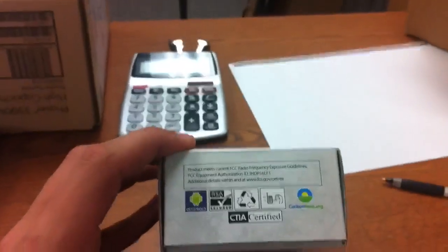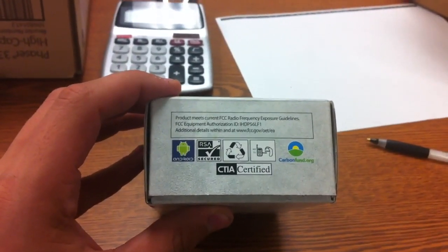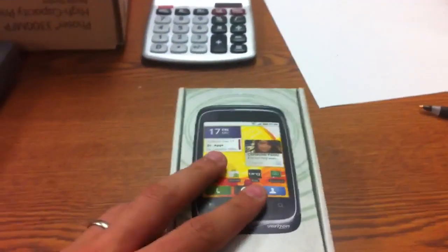On the bottom, you've got pretty much that it meets FCC and it also shows it's Android, hearing aid capable. And then I believe this is what's in the box. It also says it's carbon free and it's using recycled plastic, so it's kind of a little bit more environmentally friendly.